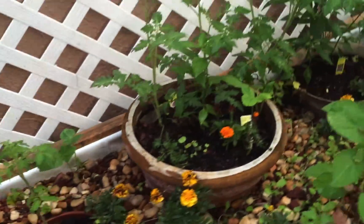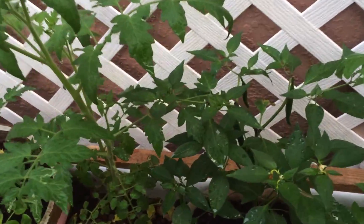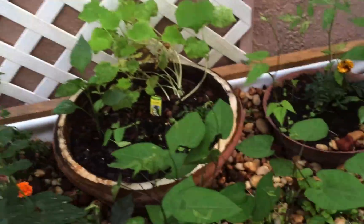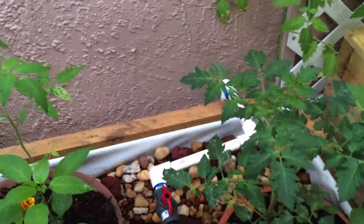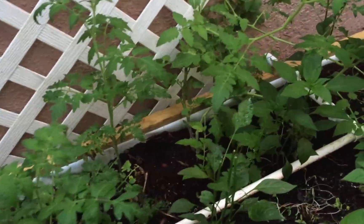Good morning. This is just two weeks or so after the plants — some were planted as seeds in the riverbank. You can see the flowers. Tying these tomatoes up now.